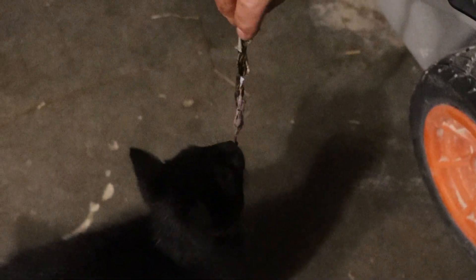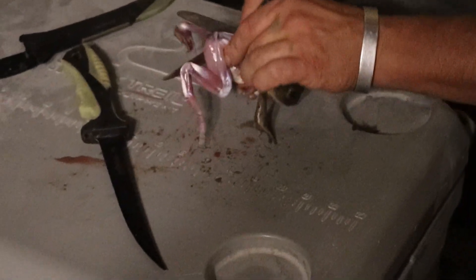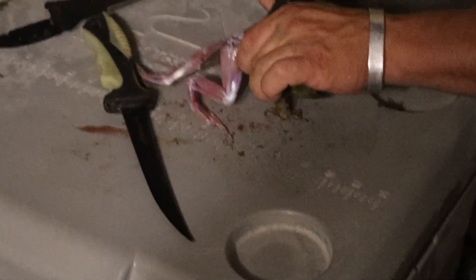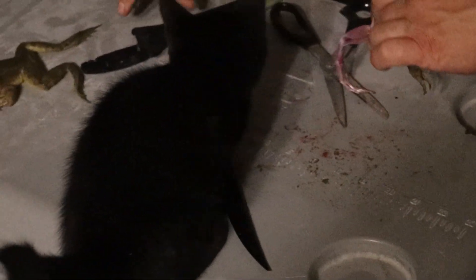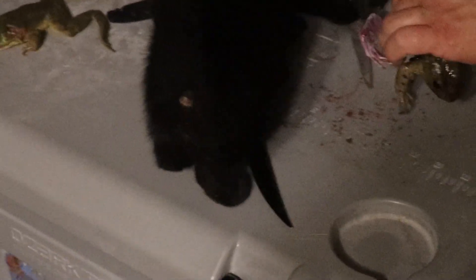Here kitty, want that? You like frog skin? It's all yours, buddy. Then a pair of scissors works pretty good — you can cut these off, like both together. Oh, you want the meat, don't you? Sorry buddy, that's for us. I love you kitty, you're my shop kitty, but this is our food. You can have the rest.